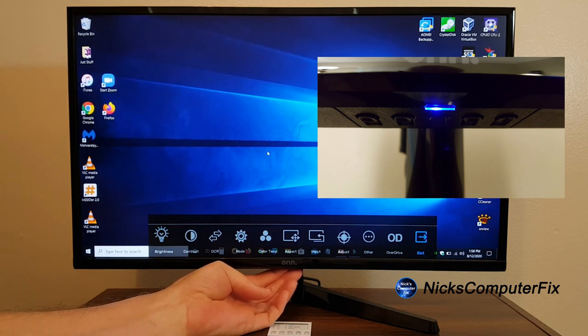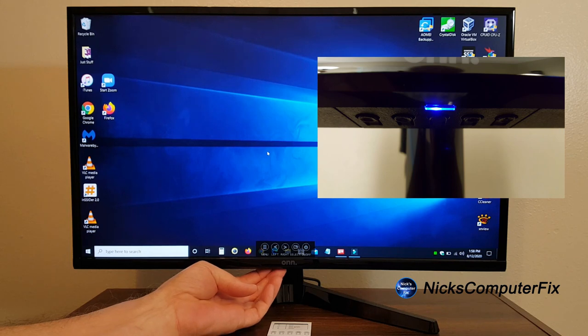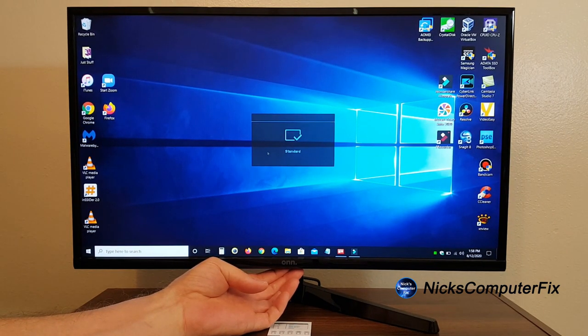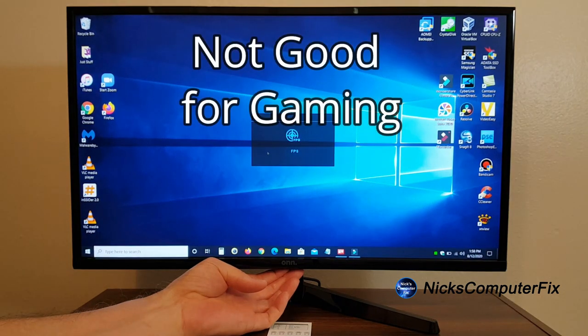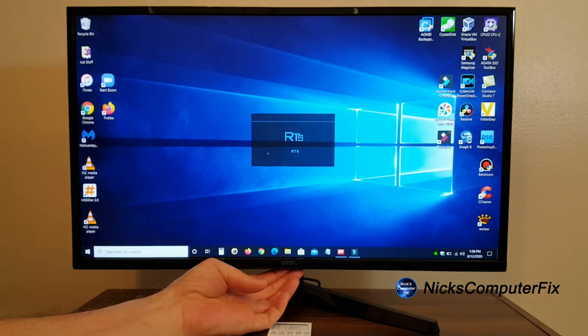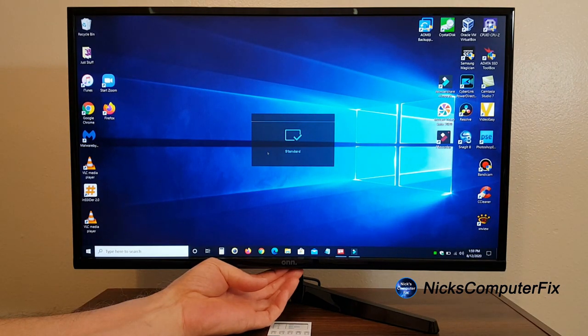The buttons are directly underneath in the center of the monitor — you can't visually see them, you have to feel for them with your fingers. The menu is extremely user-friendly; the selection goes across the bottom of the screen from left to right with very large, easy-to-see icons. The monitor has several built-in modes: Standard, Movie, FPS, RTS, and an Eye Saver mode which reduces eye strain when viewing at night.